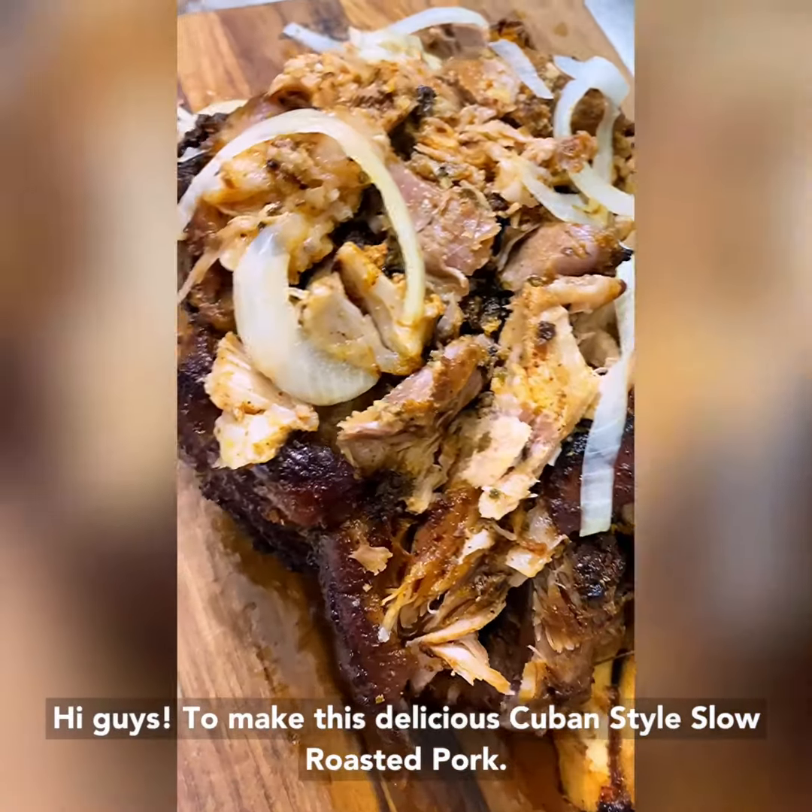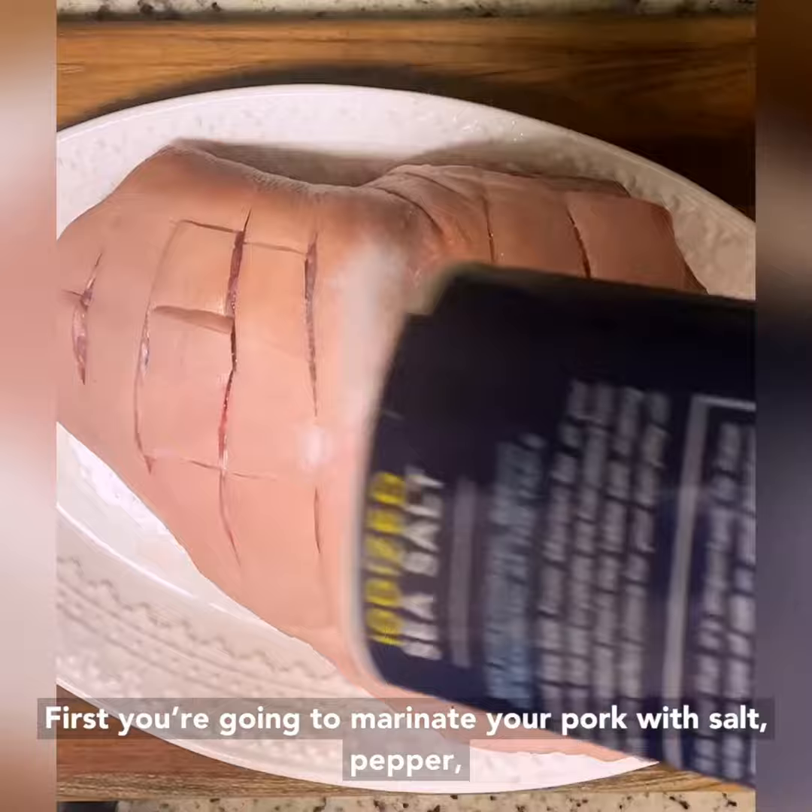Hi guys, to make this delicious Cuban style slow roasted pork, first you're going to marinate your pork with salt, pepper, garlic powder, cumin, oregano, paprika, and lime juice. Leave that marinating overnight.